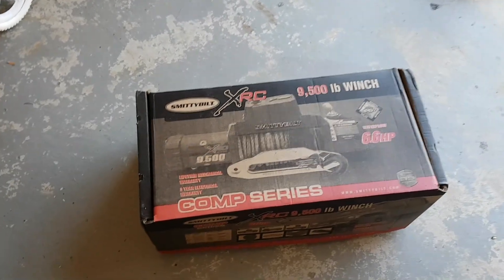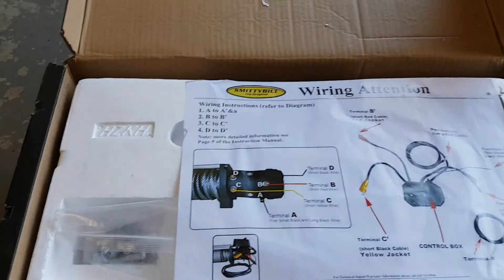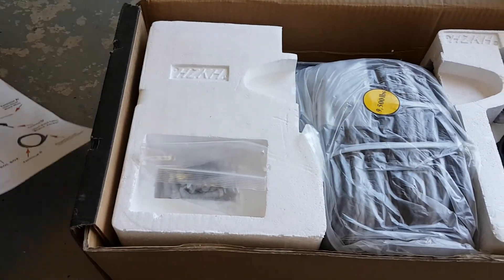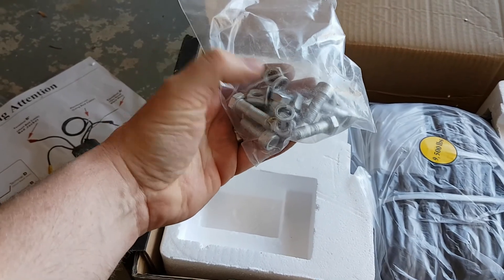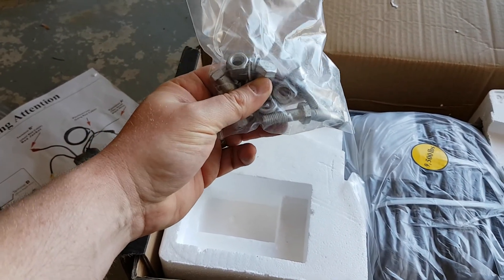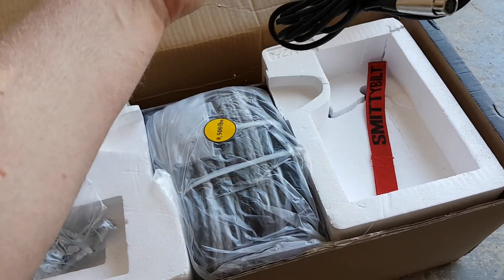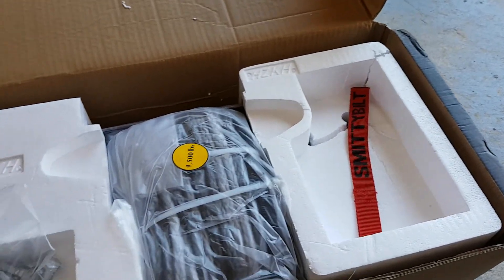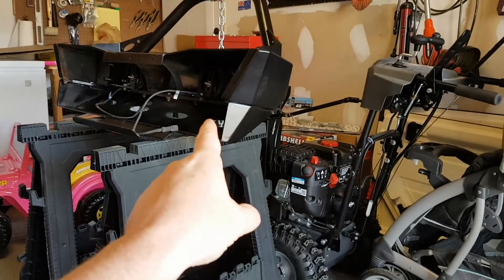Here is my winch - I'll put this sucker on today. There's my connections, pretty simple, pretty good. There are the bolts, and I will replace one bolt with the factory 55 locking bolt so no one can steal my winch, which is good. There's my handle so I can access it. All right, let me get this bad boy onto that bad boy.